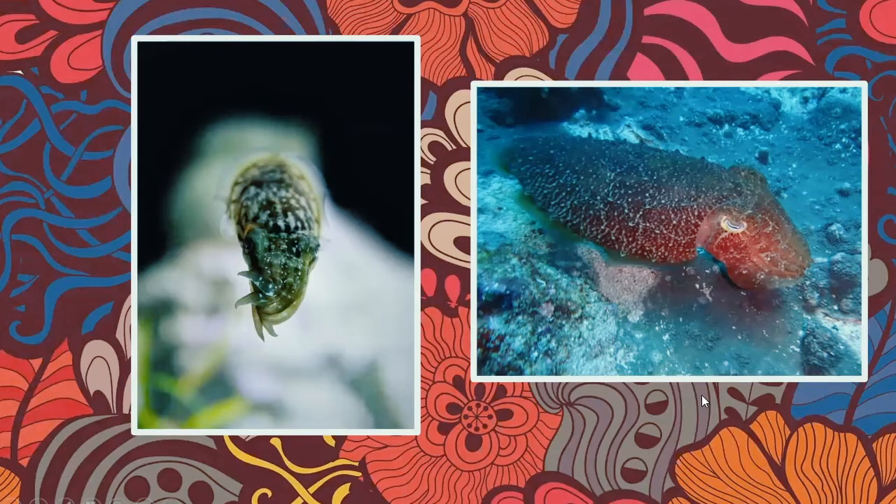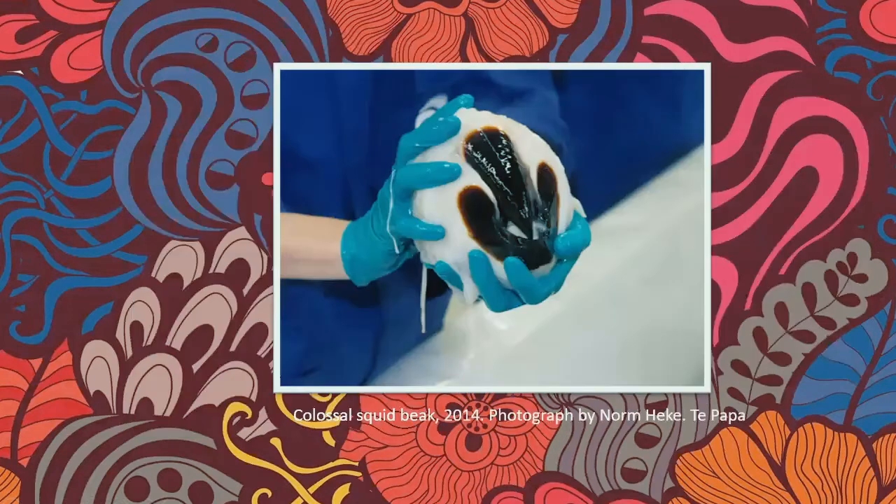This is a colossal squid beak — the mouth of a colossal squid. Look how big it is. It's like a parrot's beak, and it uses the very sharp part to rip apart fish. Then it has tons of tiny radula — lines of teeth just like a slug — to take big chunks of Patagonian toothfish and turn them into a smoothie to drink.